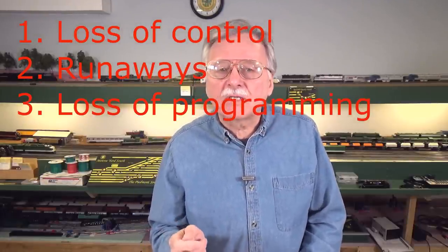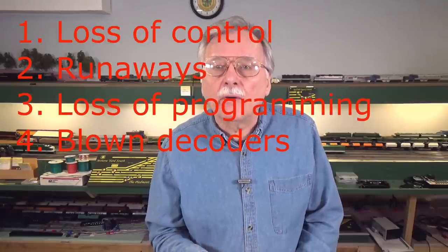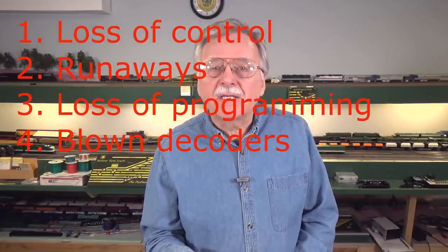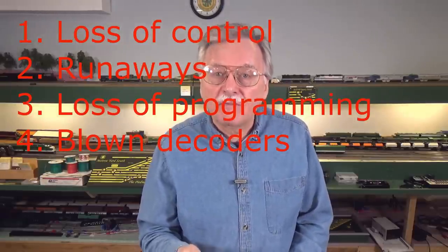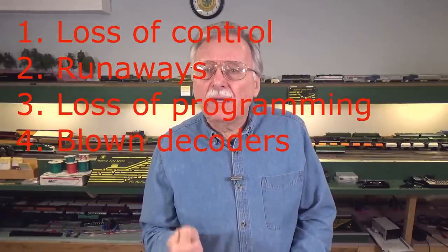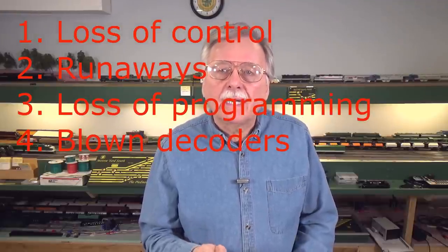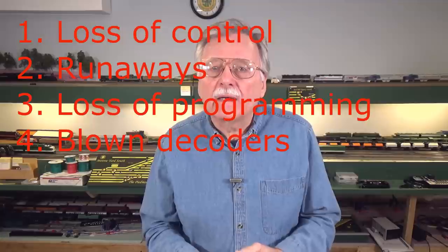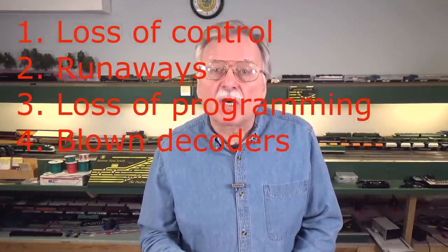The most significant symptom is that you can actually blow your decoder. You will definitely notice when that happens because it's going to let the smoke out, let the smell out, and you'll know you've got a blown decoder. That is primarily due to large voltage spikes. When I show you the oscilloscope scans, you'll get a feeling for what I'm talking about as far as voltage spikes go.